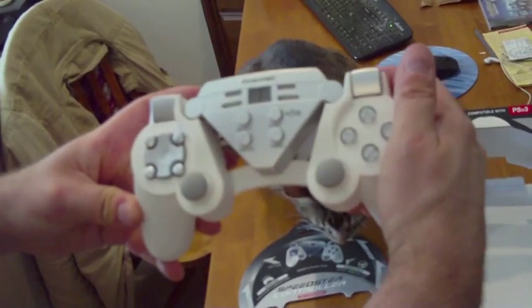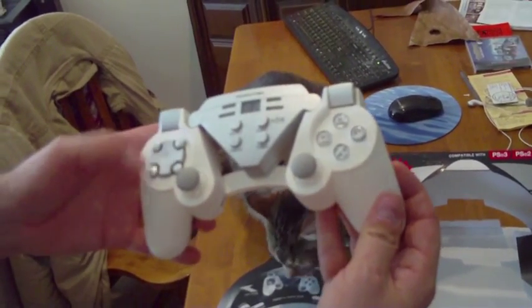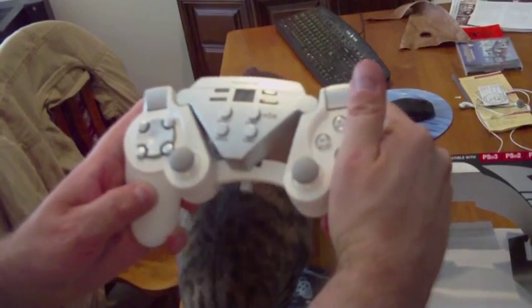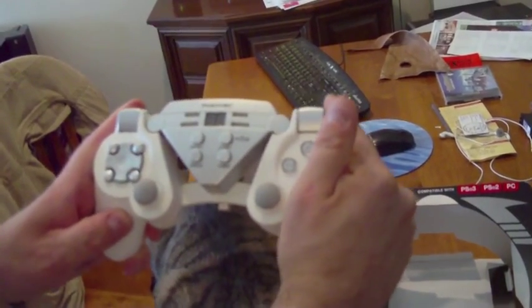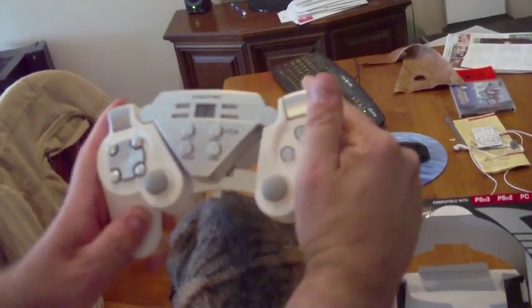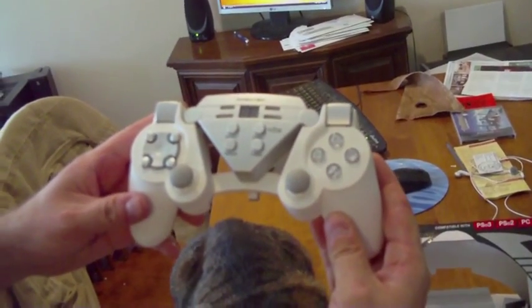I'll probably be back with a little bit more gameplay with the controller to give you an idea of what it's all about and how well it's working in games that are dedicated racing games. It looks like it's got kind of a nice feel to it, a good feel of resistance with each way you turn it. So it should be an interesting controller to try out.